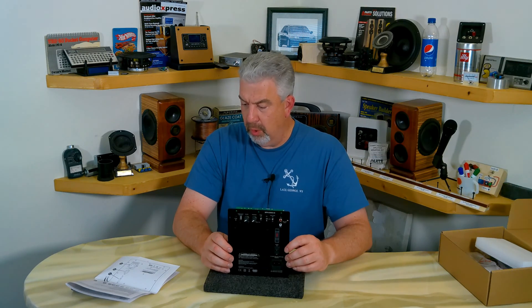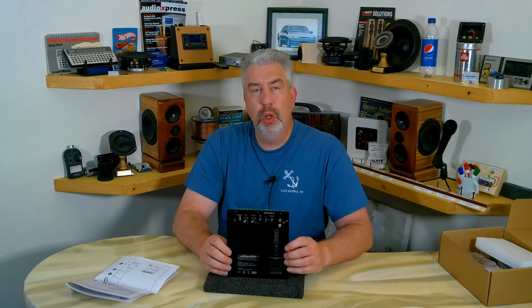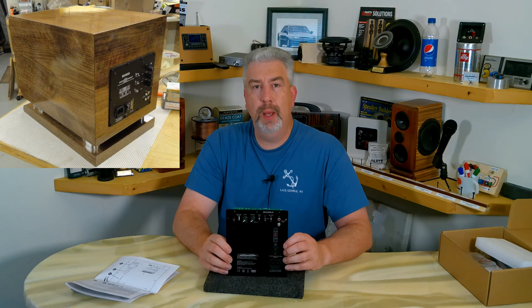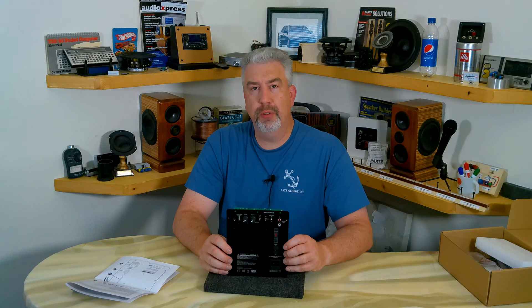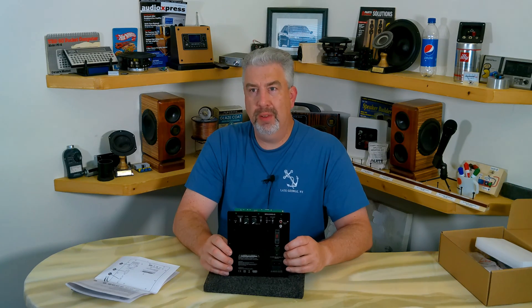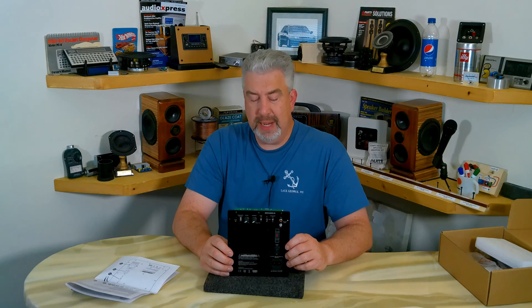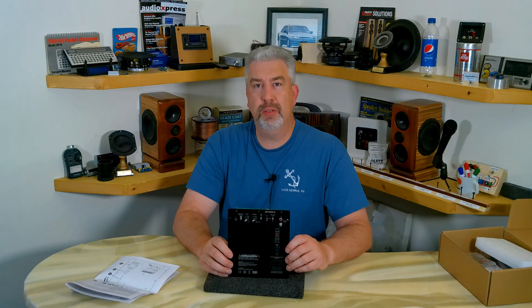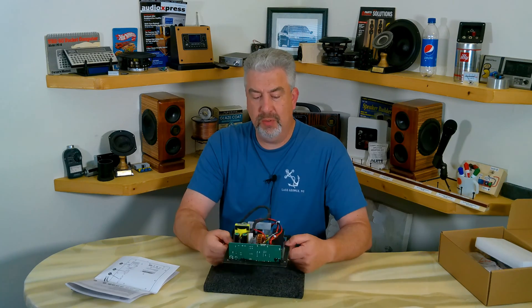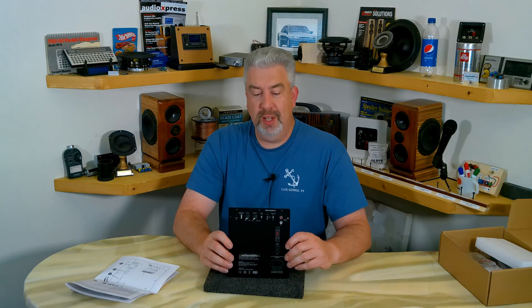It says it produces 300 watts into a 4-ohm load — pretty good for the size. I used a 200-watt amplifier in my Tenacious Eight subwoofer project before, and that was about the right amount of power — actually a little more than necessary for an 8-inch woofer like the Tang Band I used. A little extra power never hurts. If this thing can really deliver close to 300 watts with the features it has, for the size and weight it is, for 150 bucks — that's not a bad value.